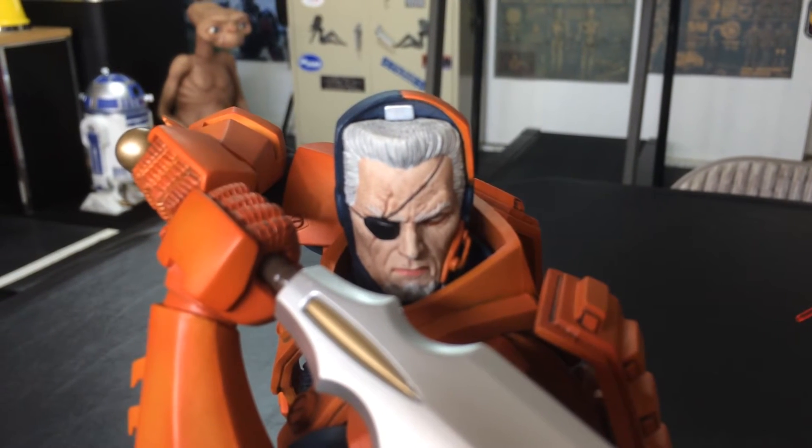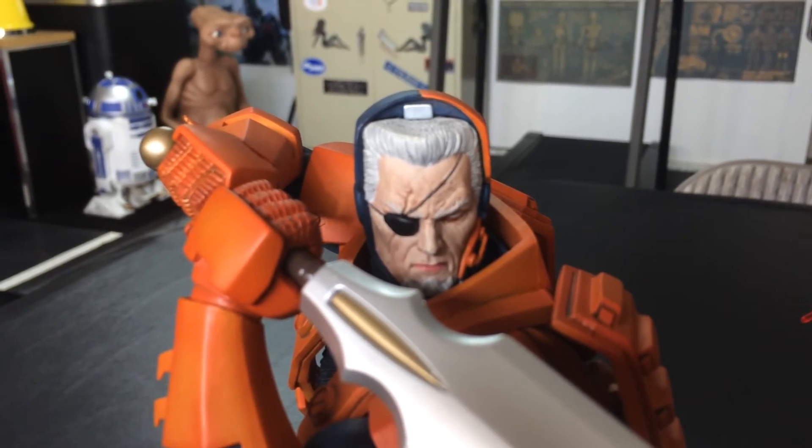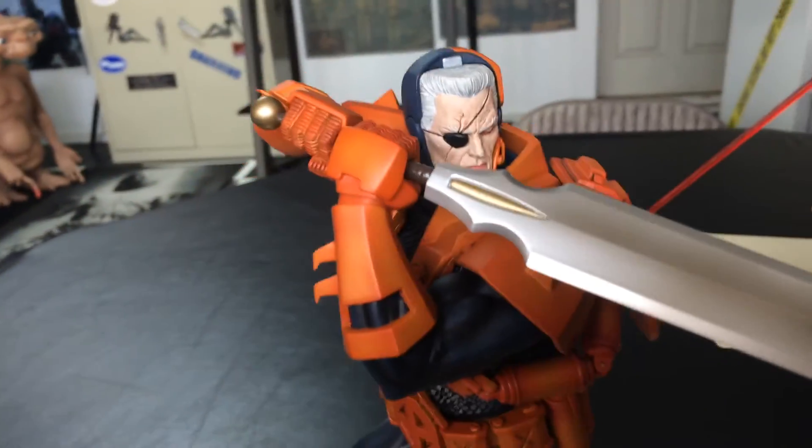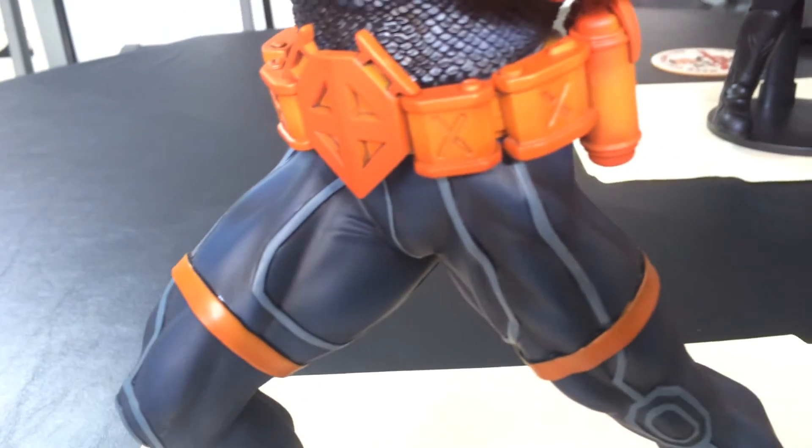I'm thinking about the Iron Man — I think it's a Mark 42 — that I think would go very well with the War Machine one I have. They did an awesome job on this detail. I really do like it. It would have been nice to have more than one blade.